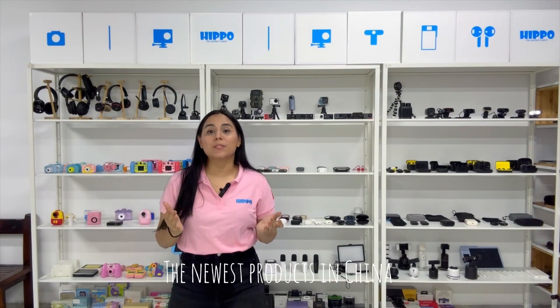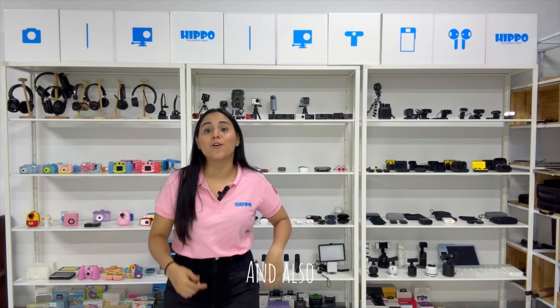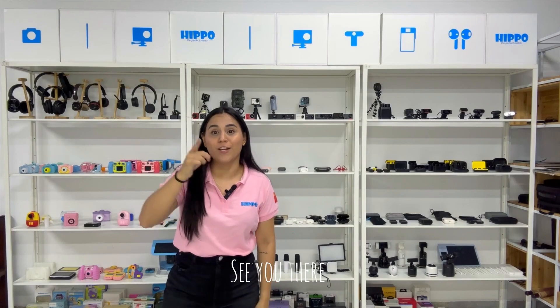If you want to know about the newest products from China, please follow us on Facebook, YouTube, and Instagram, and also on my personal account. See you there. Bye-bye.